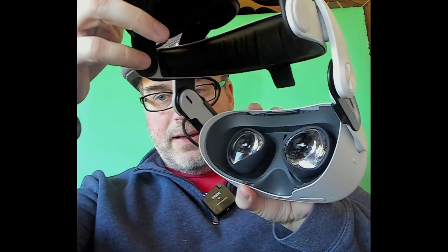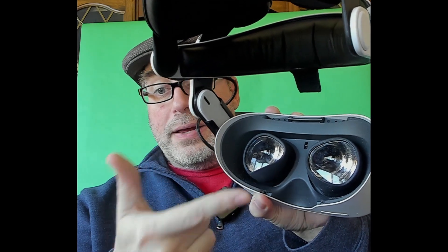Let's take out the headset — I've got a Quest 2 right here, my tried and true main one. I have one with the elite battery strap and this one with the Bobo strap. We're going to take the facial interface off. I've got little lens protectors — the ones from the Oculus Fit Pack — and I'm going to pop those off first. They just pop right off.